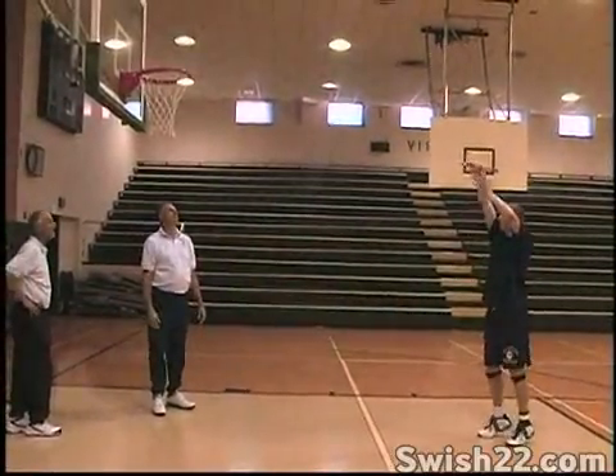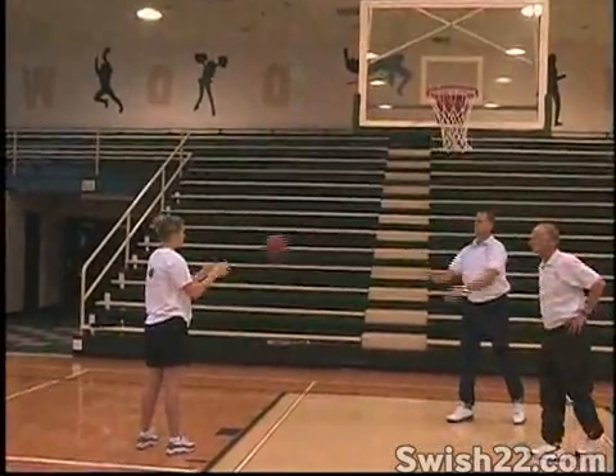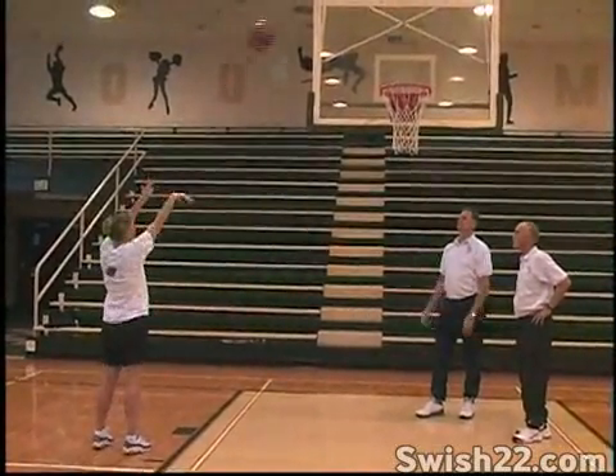When you figure out how big the down-up motion has to be, you should start making a very high percentage of these shots, 90% or higher. If you're not performing at that level, figure out what's misfiring and correct it.